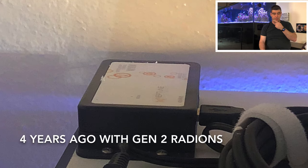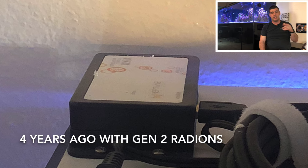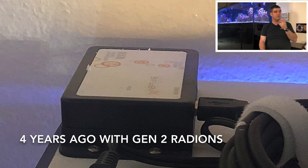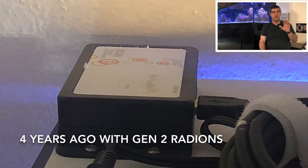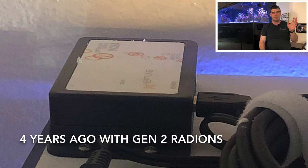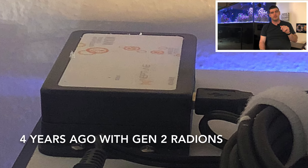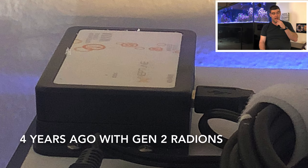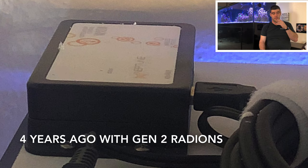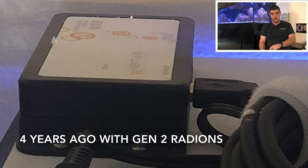For the lighting control, I am using the WXM module, which I highly recommend. I wasn't sure if I even wanted to keep the Radions at first because Ecotech Marine was having serious issues with their website and it crashed on me a dozen times — this was four or five years ago. I was very frustrated, but I've had no problems since. You do have to have the firmware for the WXM module, and the Neptune guys were nice enough to help me log in and fix that.